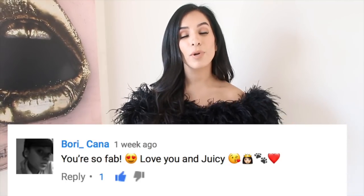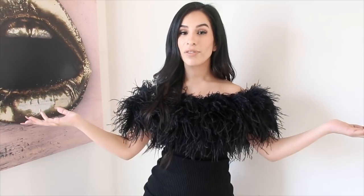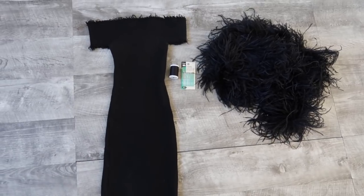But before we get started, we have a notification squad alert — you know how it is. The shoutout for the day goes to Bori Khanna. Thank you Bori for being a part of my family here. As always, if you'd like to be on the next video, please make sure to hashtag notification squad in the comment section below, and without any further ado, let's get this video started.